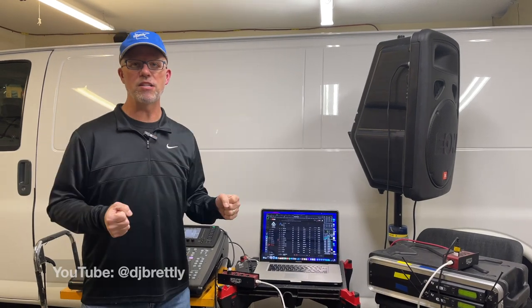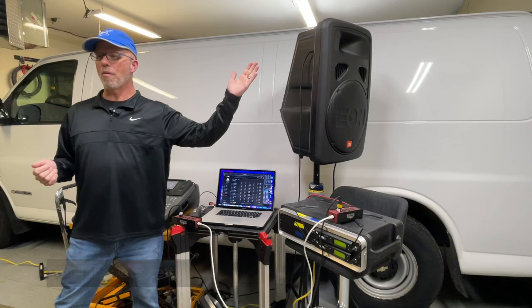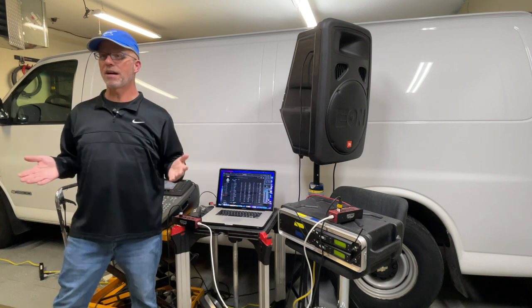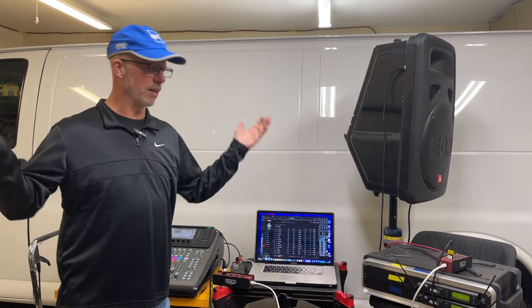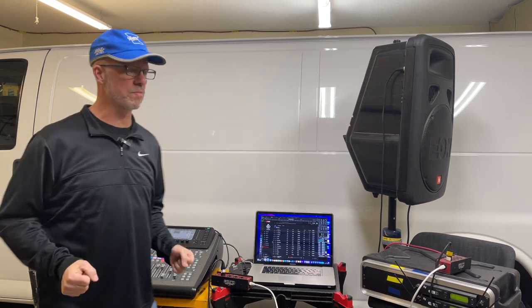Thanks to DJ Bretley, he flew through a method that I had never even thought of before and I haven't seen anybody else mention. I thought it was such a great idea that it needed to be called out on its own. The Sound Couple is bringing it to all of you — and everybody loves wireless, right?